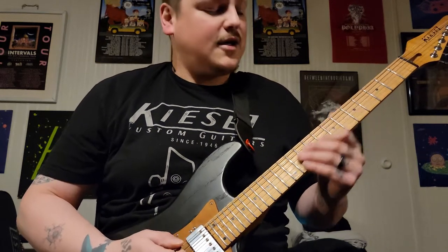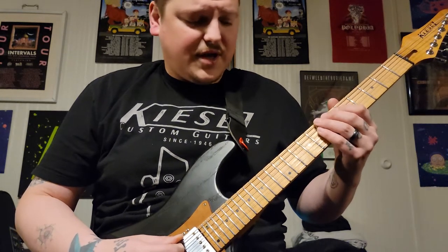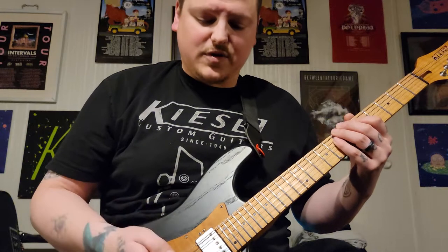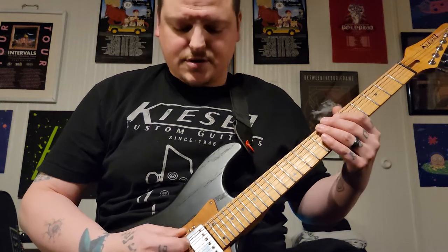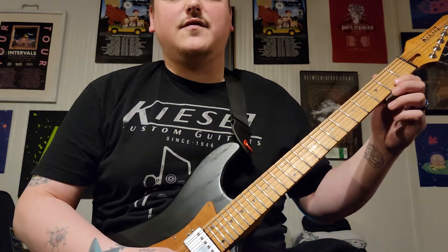You're going to start out on the seventh fret of the low E with your ring finger, and then with the ring finger of your right hand you want to hit the open B string — that's your first note. So you do that, and then you're going to come to the second fret of your high E string.